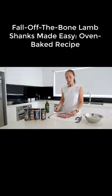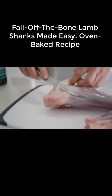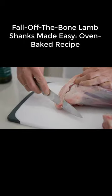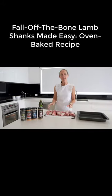The first thing we need to do is to remove all of this excess fat. So we've trimmed up our lamb shanks.